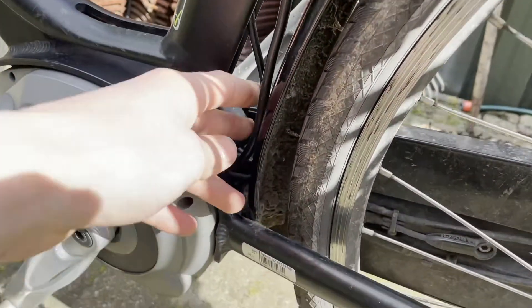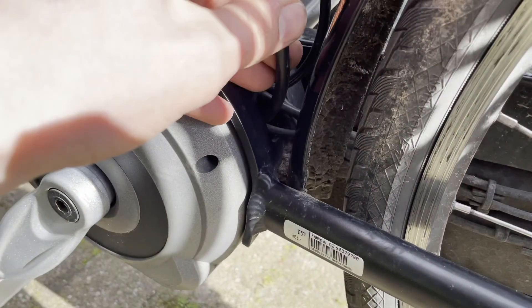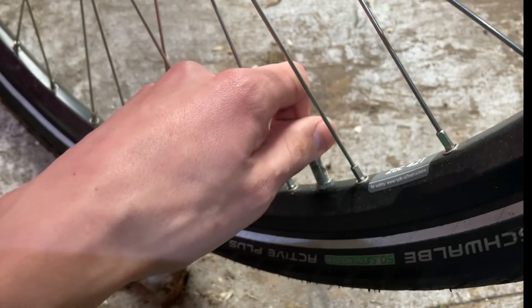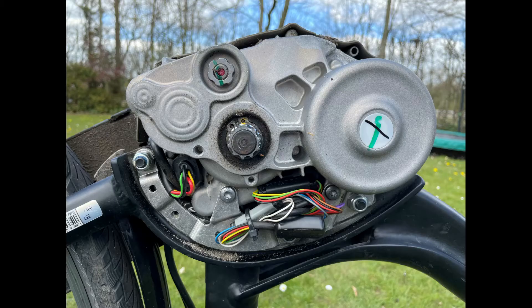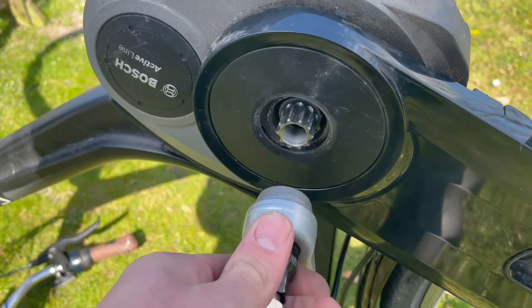In some frames, the holes in the frame are very small. In that case, use petroleum jelly or deflate the tyre and unscrew the mudguard a little so that you have more space. Once the new cable has been mounted to the frame, the trick is to put all the parts back.